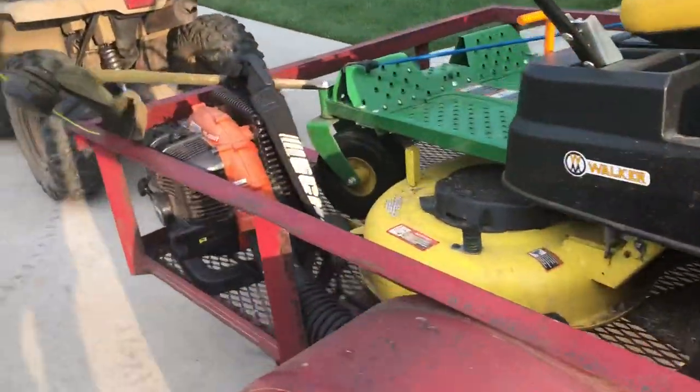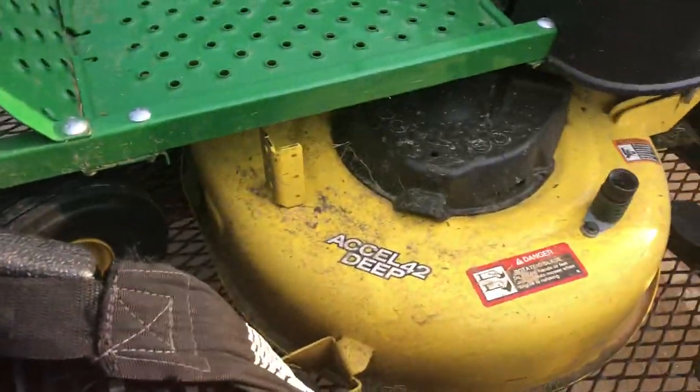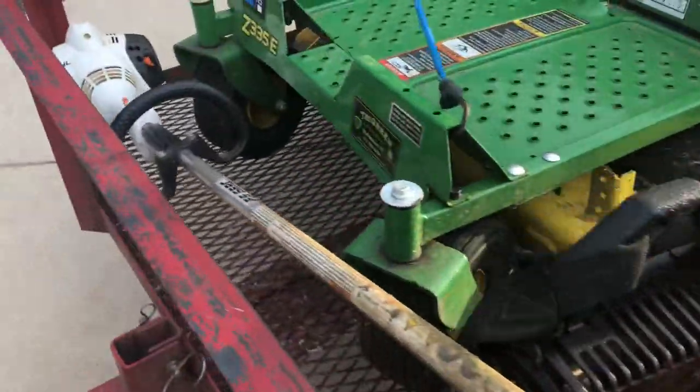Next we have the big backpack blower, the Echo PB-500. I love this blower. I use it for heavy jobs — I don't use it for light jobs, but it's still good to have.